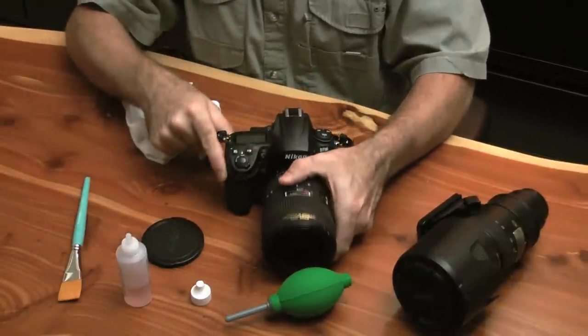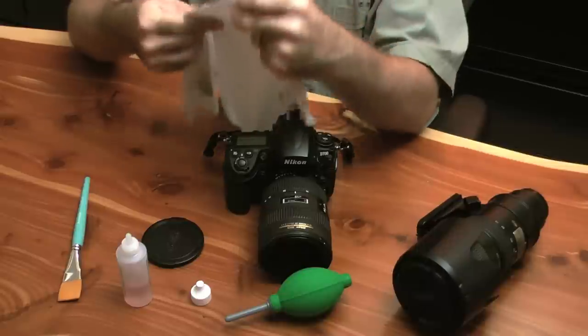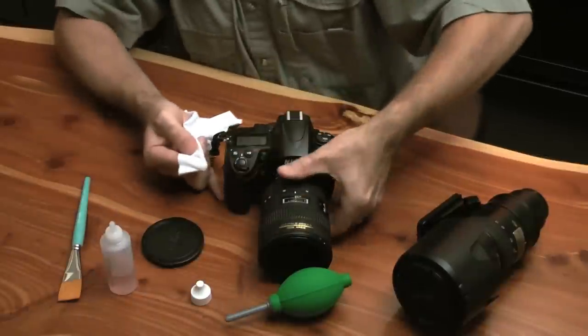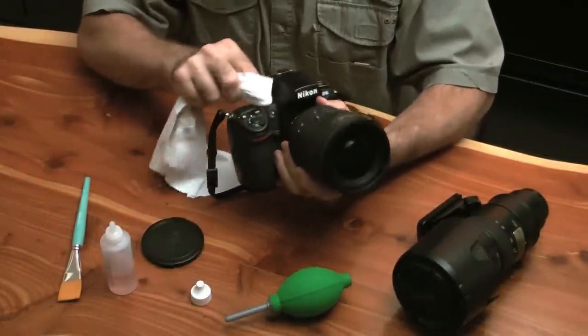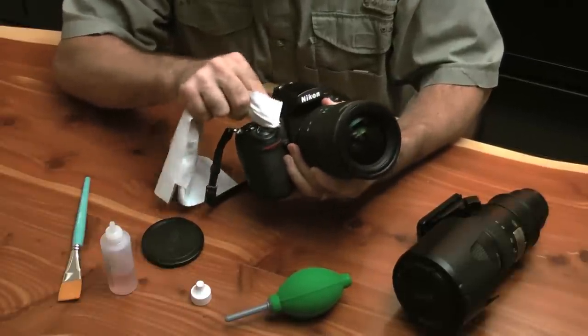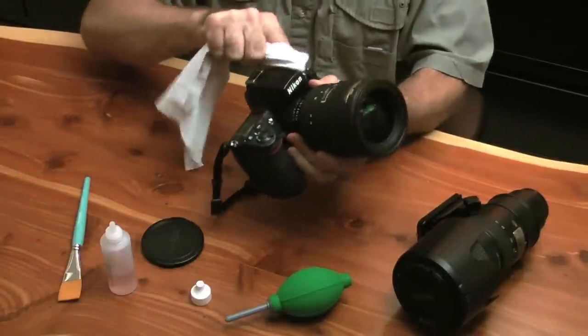Once I start getting to glass and other more delicate areas, I will go to a cleaner part of the cloth and continue the same process. Here I'm going to go over the LCD up on top and go through the different buttons. When I'm going through buttons, I'm looking to make sure there's no debris that I'm pushing down into the cracks of those buttons — that's going to cause a problem.